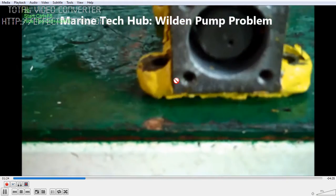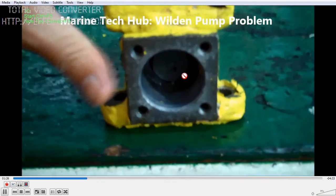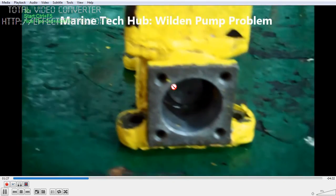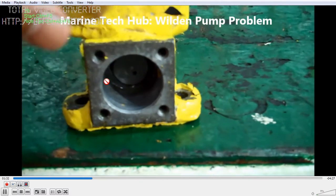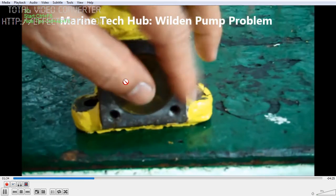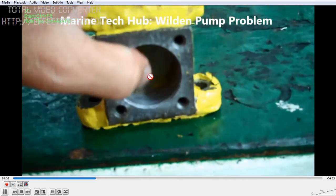I will be opening the Weldon Pump to show you the diaphragm part. This is normally the casing — you can see the plastic piece on both sides.